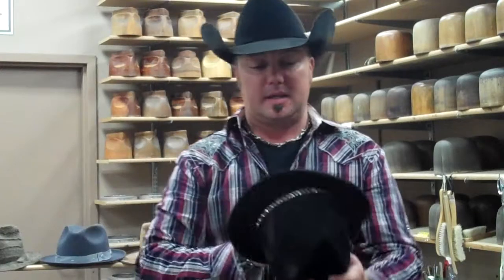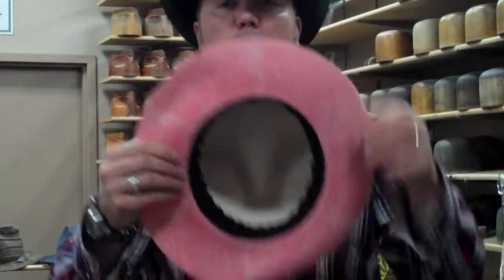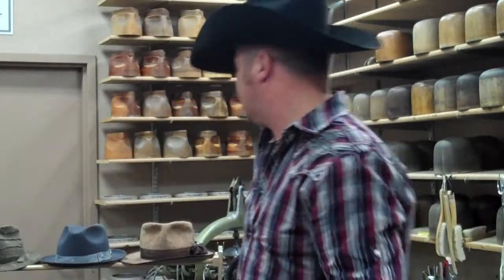Now this one's fitted. This is a size seven. It's a Keeneland crown with a slouch brim, studded sweatband, and a leather cross all put on by hand. This is one we call the Chili Pepper. It's got the Red Hot Chili Peppers logo in it — got some attitude to it. Once again, one size fits you interior.